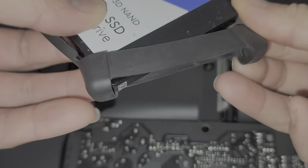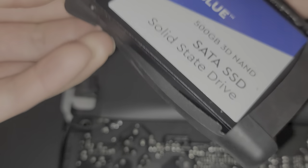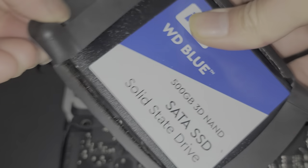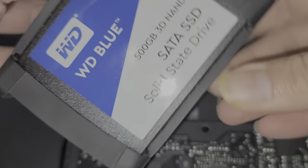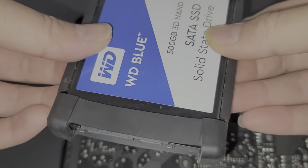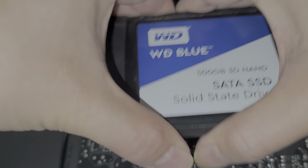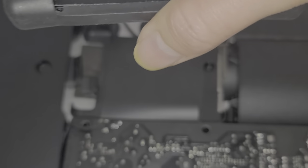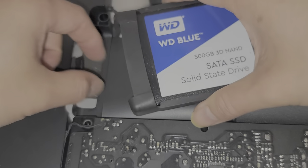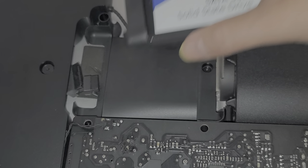Just slide that sleeve on, slide this part on. Get that on like that - all the data is still on here so you want to keep that. And then we're just going to reattach these connectors.